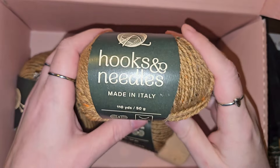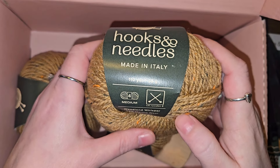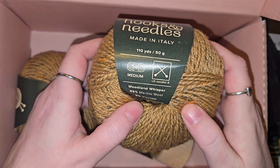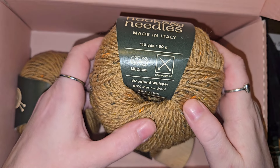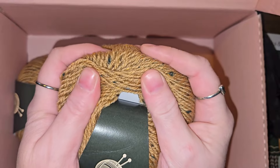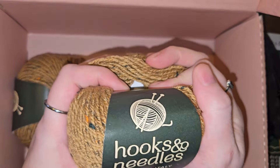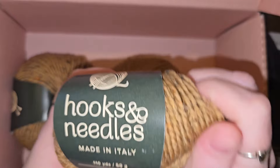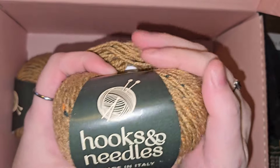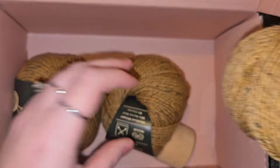Now let's take a look at the yarn. Made in Italy — ooh! Medium four, uses size eight needles. Wool and Whisper — 95% merino wool and 5% viscose. This is my very first wool actually. It's not too bad, I like it, it's soft. I was afraid that wool was going to be itchy because I've seen so many blankets that were really really itchy.